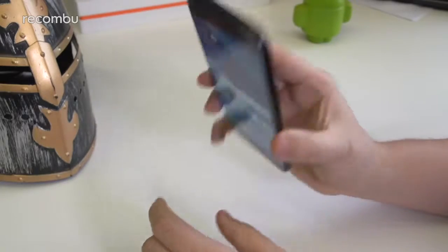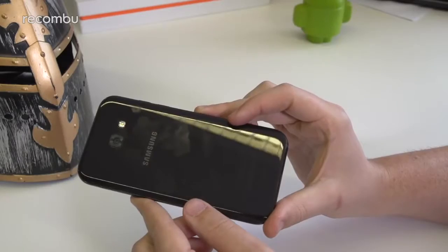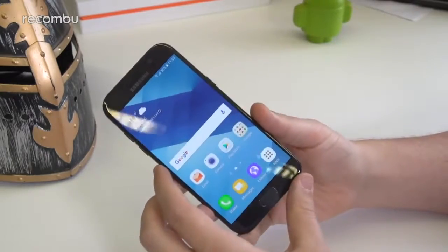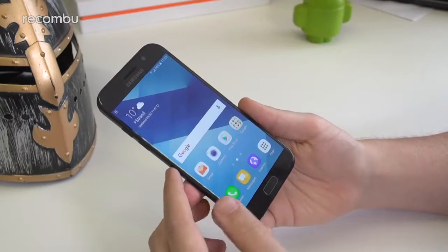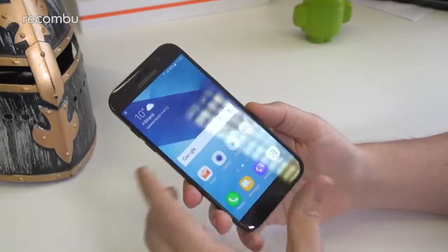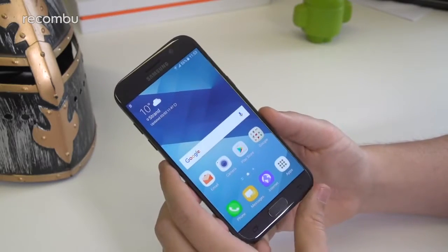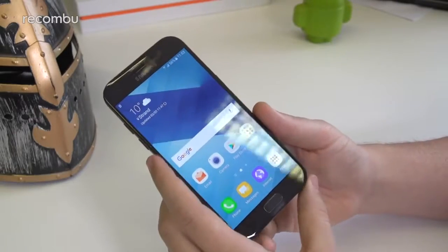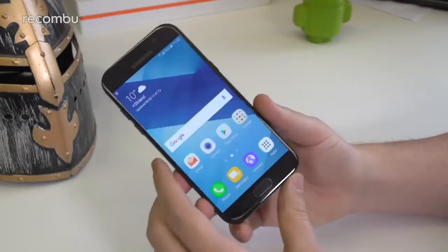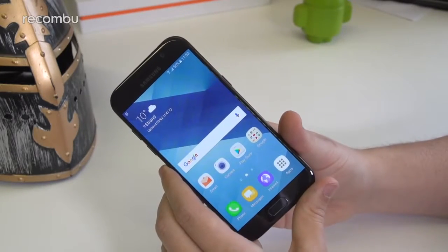In terms of colours, this is the Black Sky model — it looks very nice, though it is quite fingerprint-prone given the nearly all-glass body. There are three other colours available: a gold version, a blue version, and a Peach Cloud version which is a reflective mirror-finish rose gold, exclusive to Carphone Warehouse in the UK. For purchasing, it's available right now for around £369.99 SIM-free. That makes it pricier than the OnePlus 3, but just underneath the OnePlus 3T. It's an appealing proposition — premium feel, excellent camera specs, and should deliver decent performance.